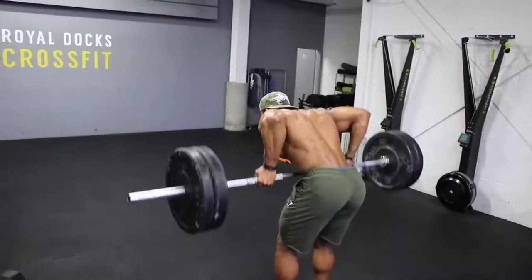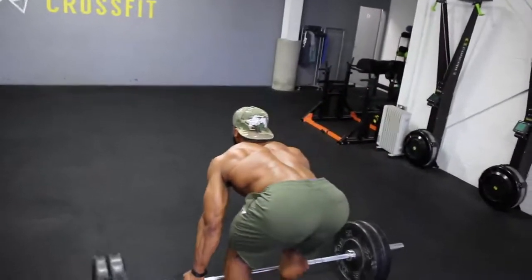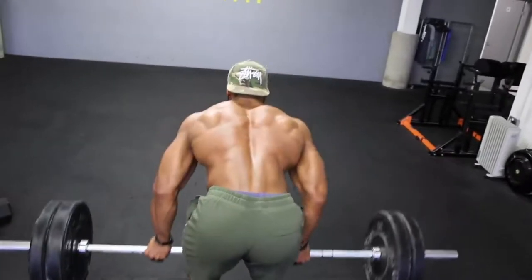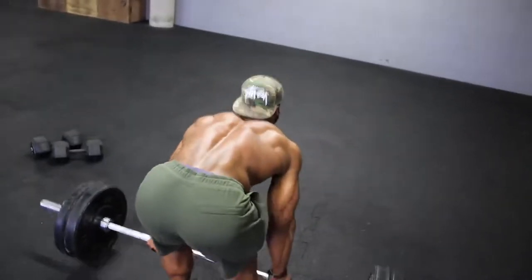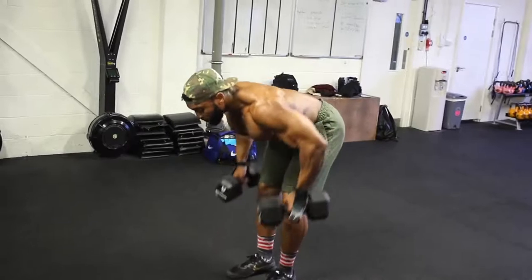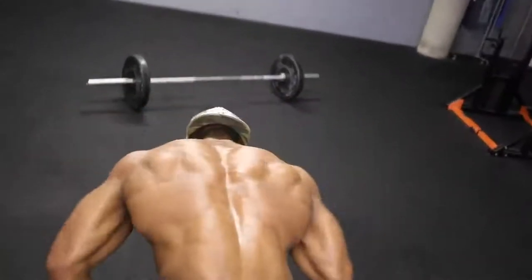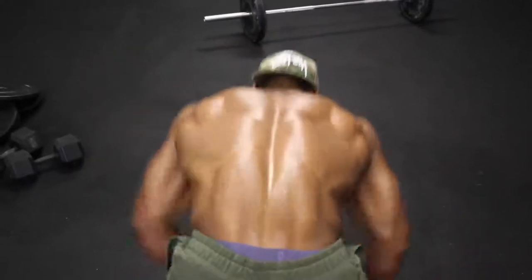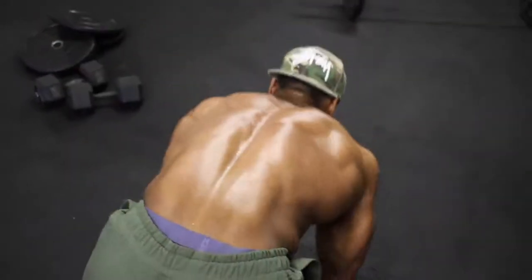On the fourth set we'll do a drop set of three: aim for 12 reps, drop the weight and aim for 8 to 10, drop it again and aim for 8 to 10 — that drop set counts as one set. If you struggle with barbell rows or have an imbalance, use a dumbbell for bent over rows in the same position, making sure to really focus on squeezing your lat at the top of the movement. I actually alternate each week between barbell and dumbbell rows to avoid imbalances.